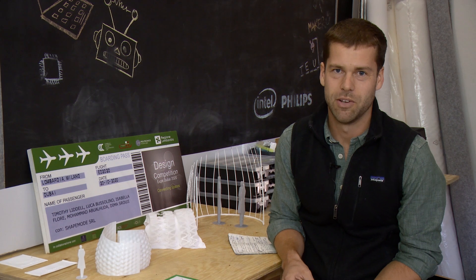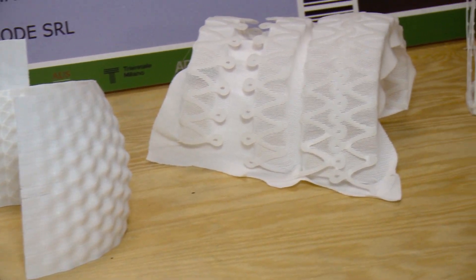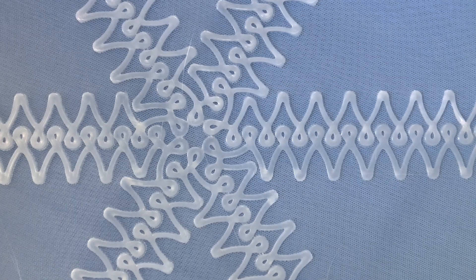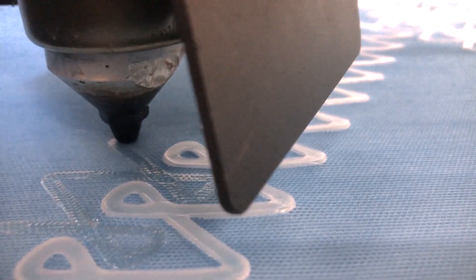Abbiamo partecipato al bando Design Competition per produrre un prototipo da esporre all'Expo Dubai 2020. La nostra idea è di dare forma a un tessuto elastico applicando strati di plastica con un processo innovativo di stampa 3D.